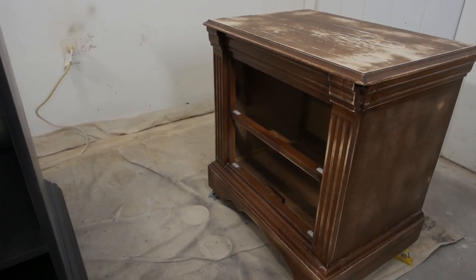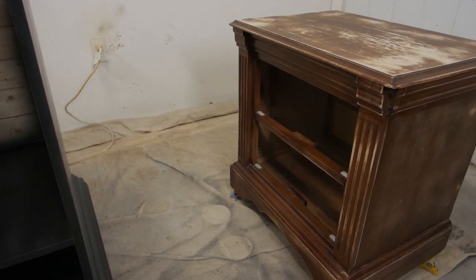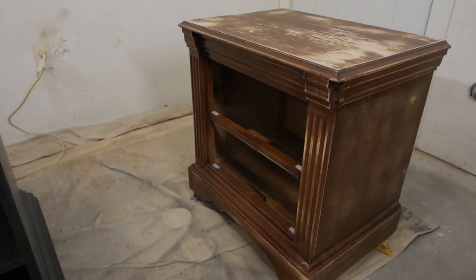I did some light sanding with a 220 grit sanding sponge in between coats. I just found this nightstand for $10 — we're going to spray it while we're doing the second coat and make a quick $100. So why not?